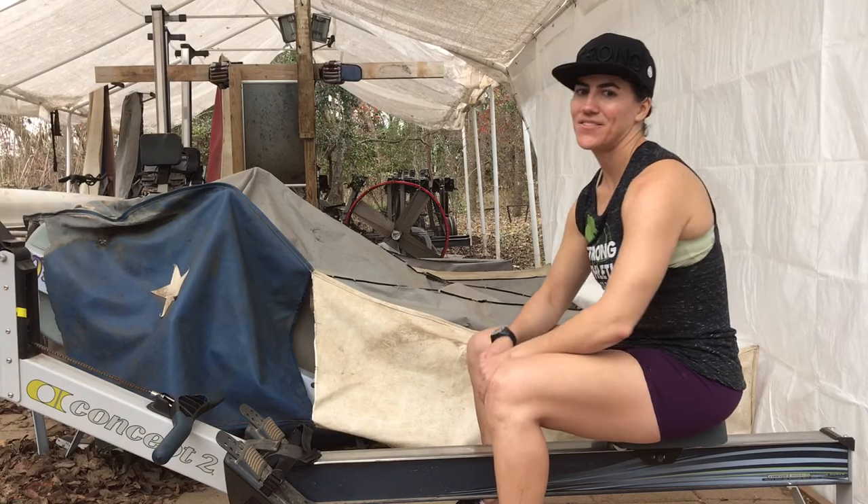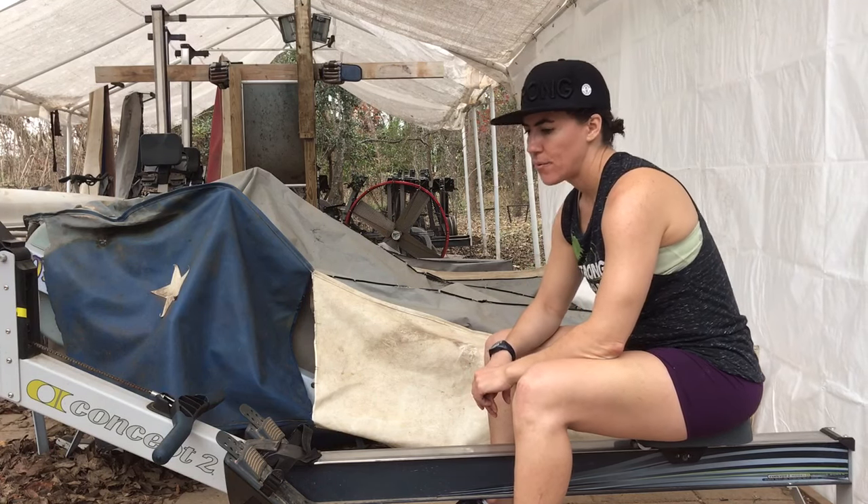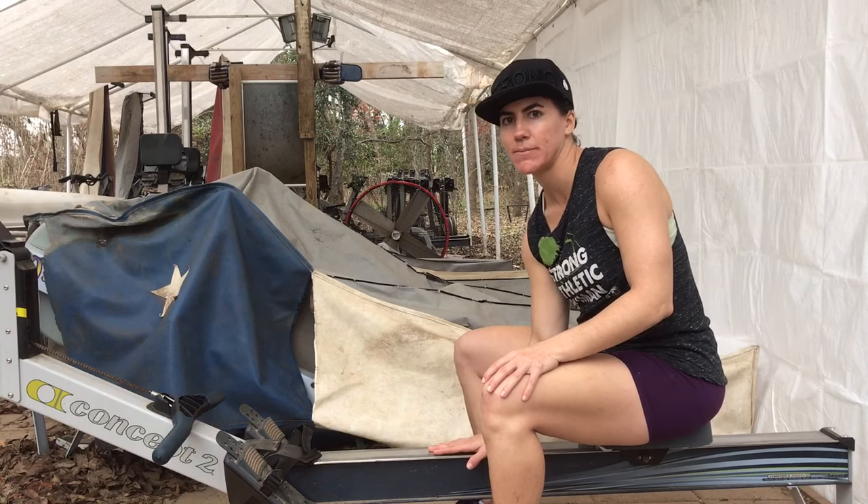Hey, this is Nadia Cain. I have two decades of background in rowing. I've been rowing since high school and I've spent a lot of time on one of these machines.